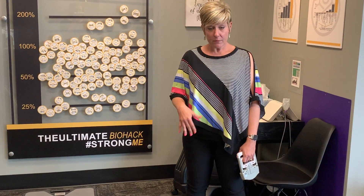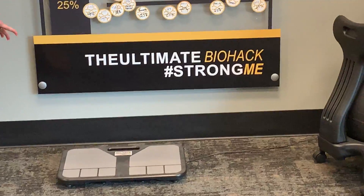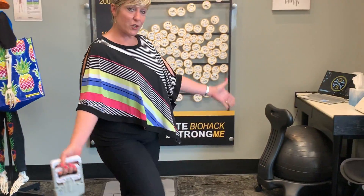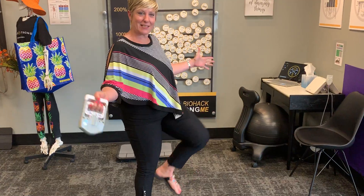We start with some balance testing and some strength testing. Balance testing is going to consist of utilizing our B-TRAC system, which is a floor plate that will detect your postural sway and measure your neurological balance. We will also do single leg balance testing with you on the whole body vibration plates.